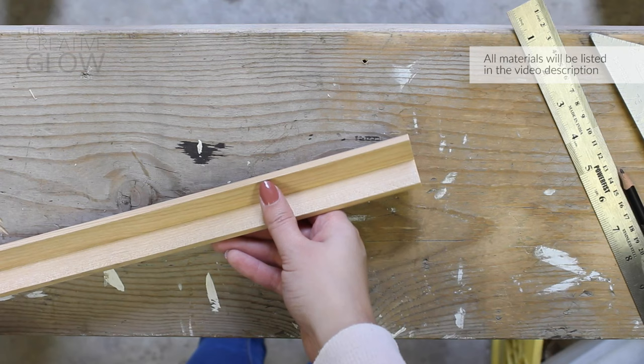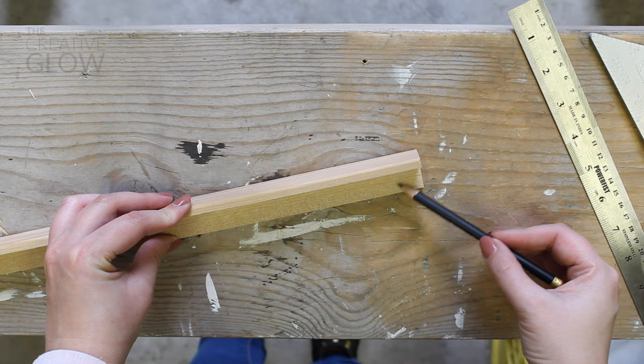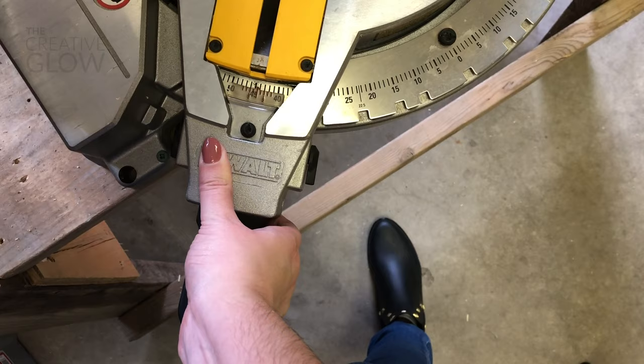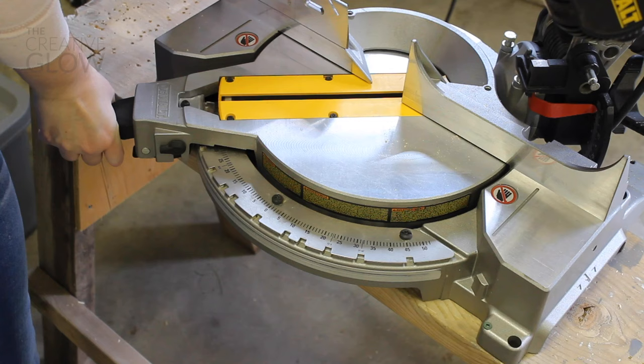Next, take your piece of corner molding and make your first cut to get your 45 degree angle. You'll need to adjust your miter saw to move the cutting angle to 45 degrees, pivoting it towards the left for this cut, as you see me doing here. Then make sure to relock the blade in place — that's very important — and then simply cut the end off of your corner molding.